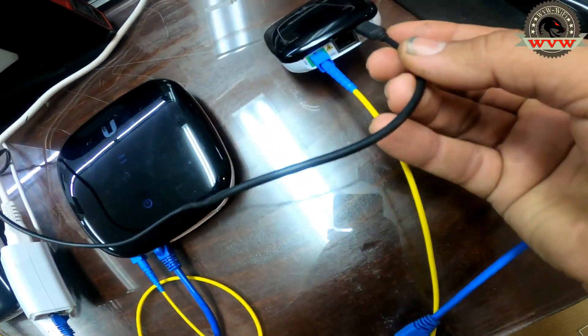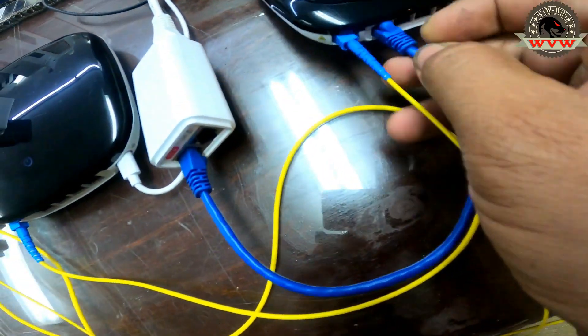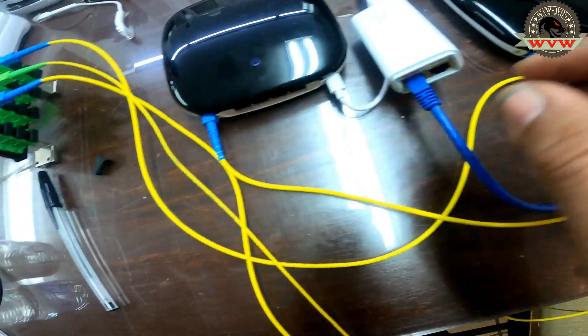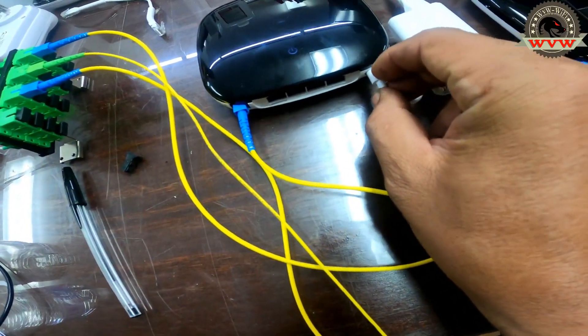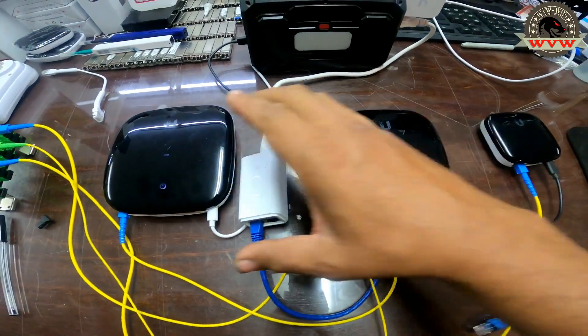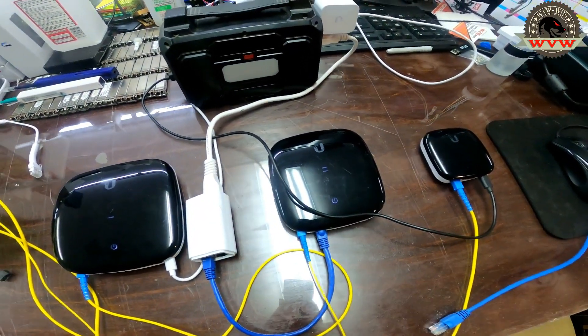This one can be powered by a USB cable, as you can see, or through POE. This one can be powered by POE or a 24-volt block. And this one can be powered by USB or POE. There are many different features and power options depending on what each device is needed for.